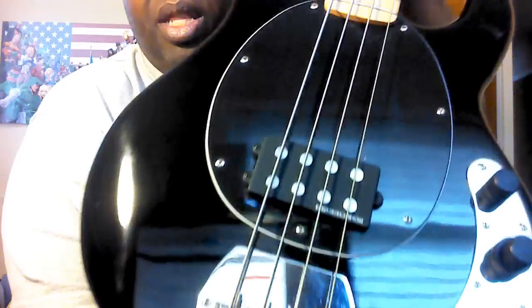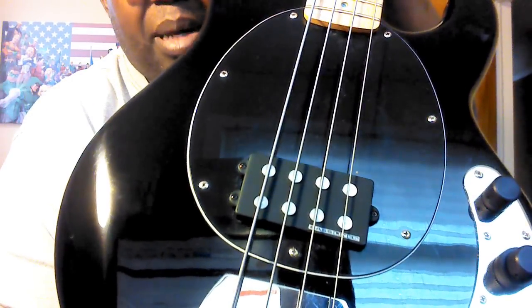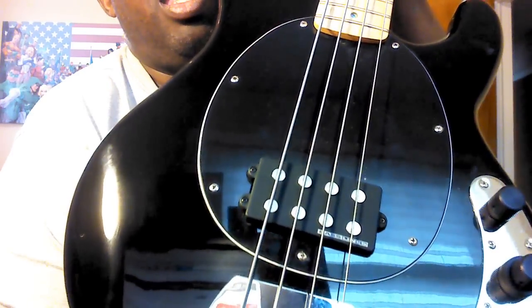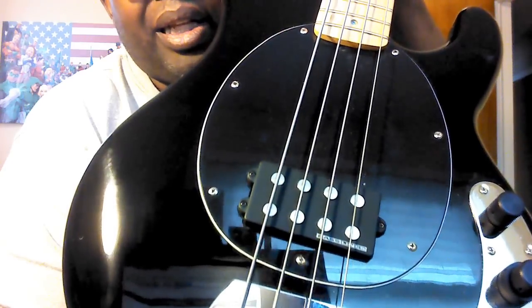This pickup alone, how they offer it, is about a little over 80 bucks or more. With the tone circuit, it comes out to about 180 to 195, plus tax.